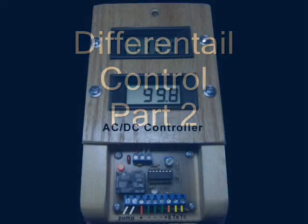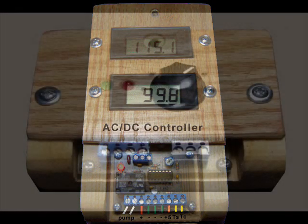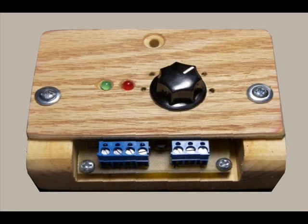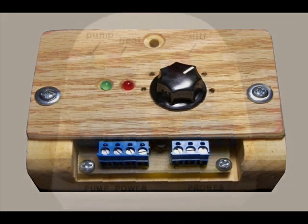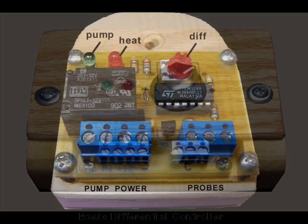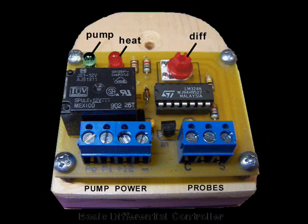Differential thermostatic control is the best way to ensure net heat gain from the sun. Some controllers not only regulate heat flow, but they also monitor collector and storage temperatures. Some controllers use multiple relays that control pumps and electronic valves, and some use controls for both the differential on and differential off settings. The most important job of any solar controller involves the activation of a pump when heat is available for collection. I've developed a rugged basic differential controller that responds to heat availability.